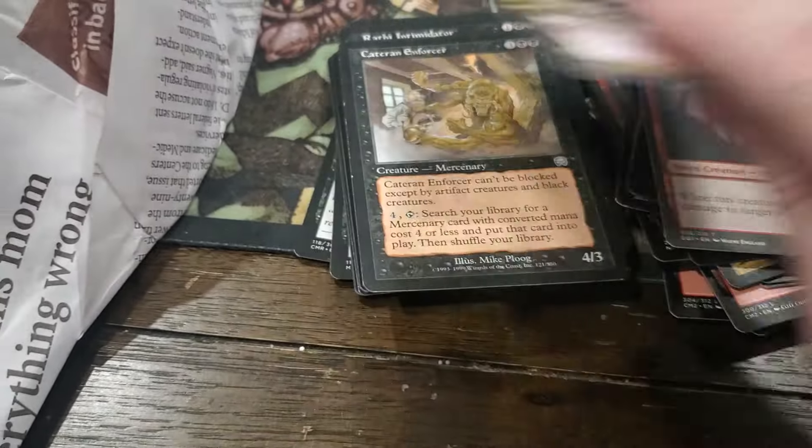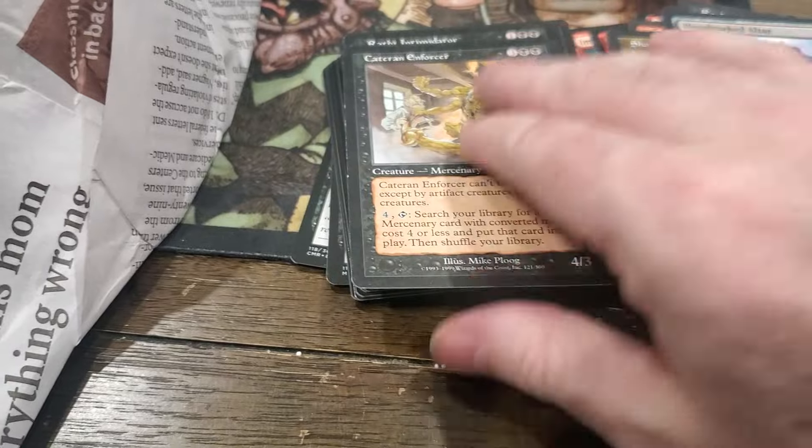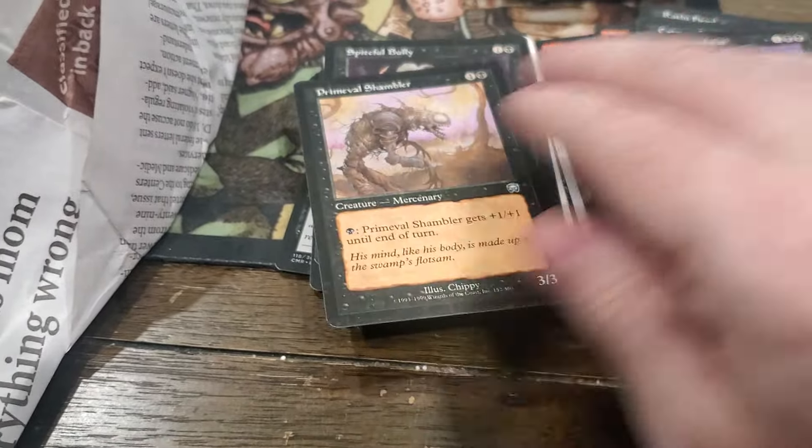Ooh, Tombstalker. It's weird because I don't have an encyclopedic knowledge of every card.